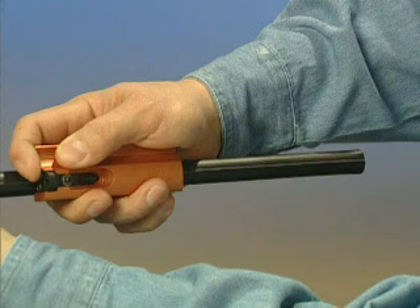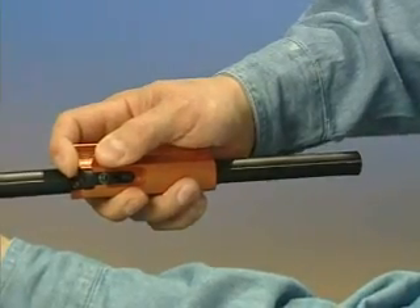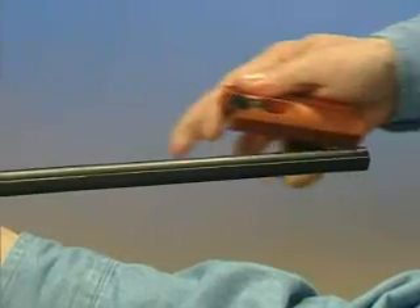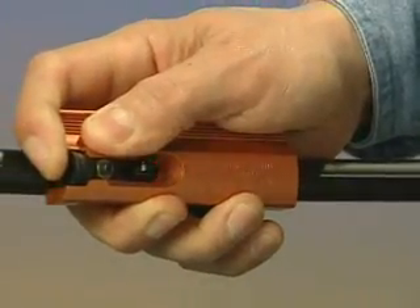Take care to assure the web slitting blade cover is closed to avoid injury. Keeping the tool body pressed firmly against the cable, slowly pull the tool along the cable to shave the web material. Repeat this step a few times to fully shave the web.